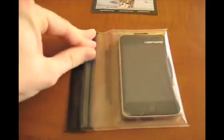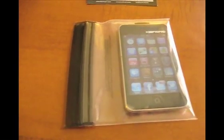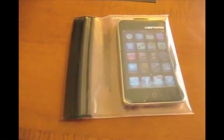You can seal this down to make it waterproof, but the neat part is you can use the screen through the plastic bag. So if you're someone who's outside — you go canoeing or hiking and you're worried about your iPod getting wet — this is a really simple solution to make it waterproof.